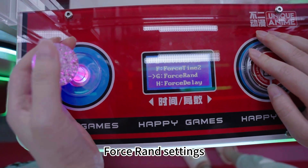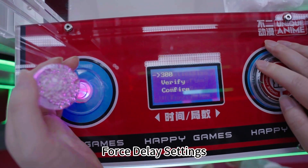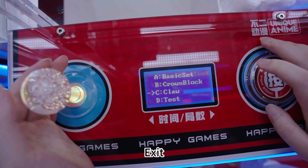For surround settings, watch really no open. For delay settings, first let's set 250 to test. Exit.